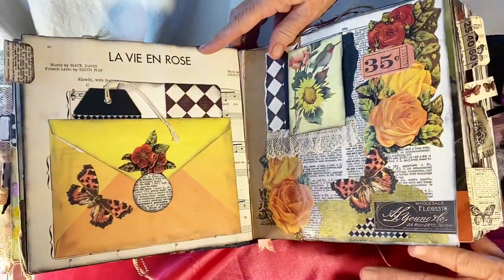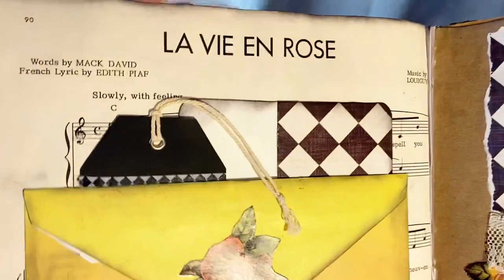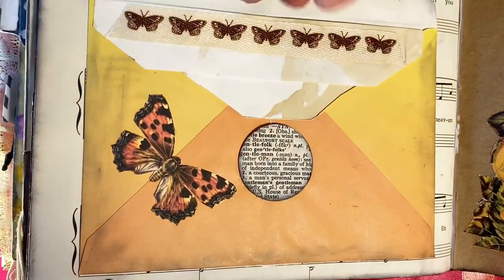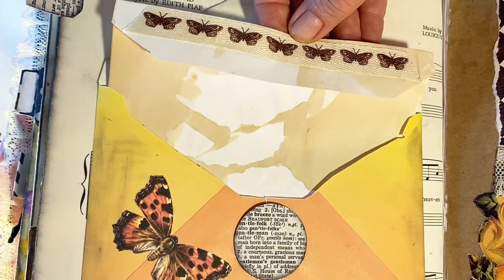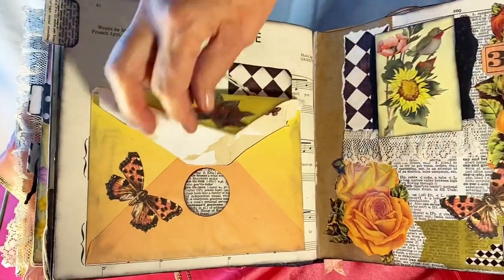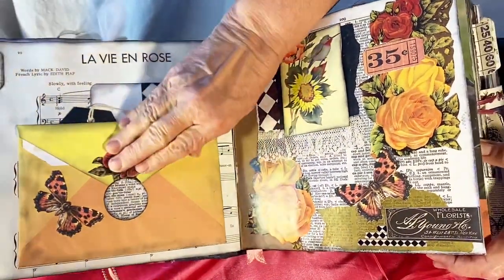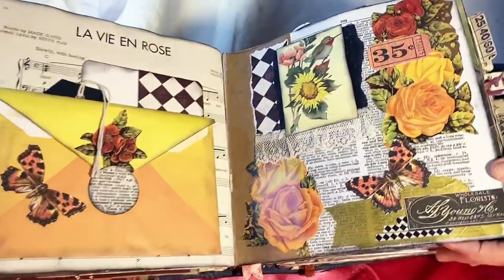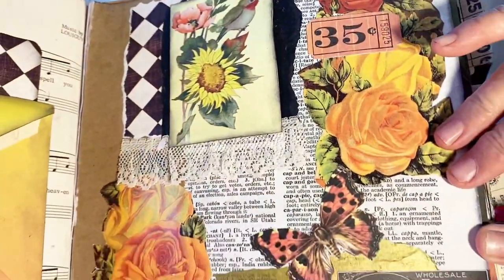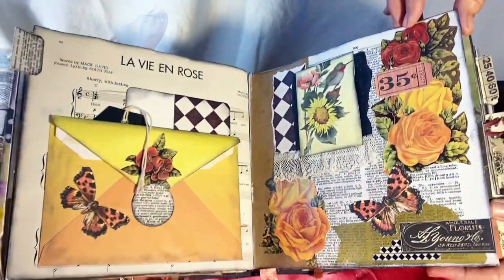This page is from an old music book. I found the song 'The Life of the Rose.' The envelope opens up and has coffee-dyed paper as a journaling spot with butterflies. The matching page is done with calendar roses, butterflies, and pieces from a greeting card with lace.